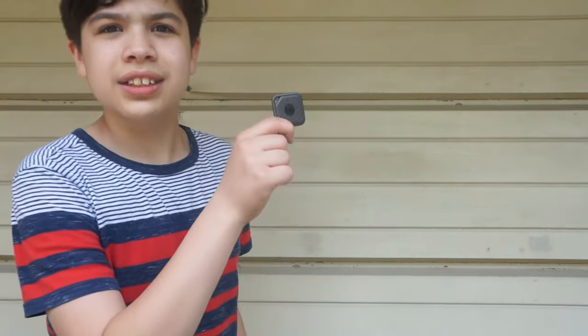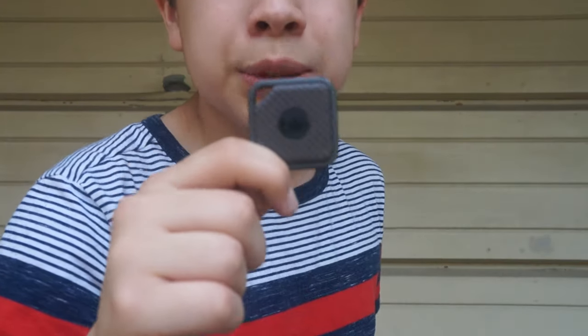Hey guys, welcome back to Cala Elevator Demo Corner. On this episode, we're going to be durability testing this. This is the Tile Sport.